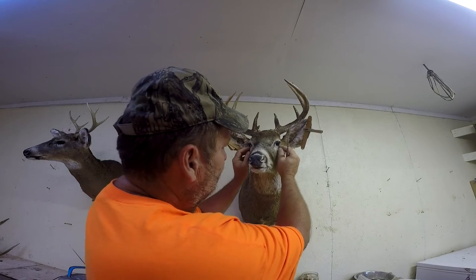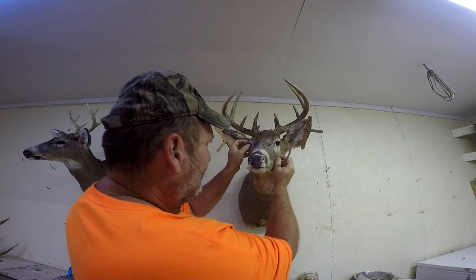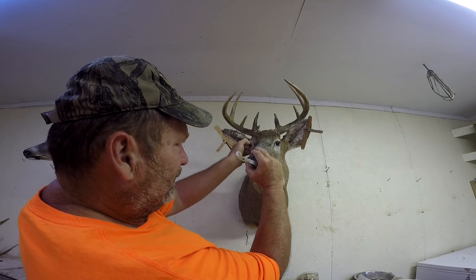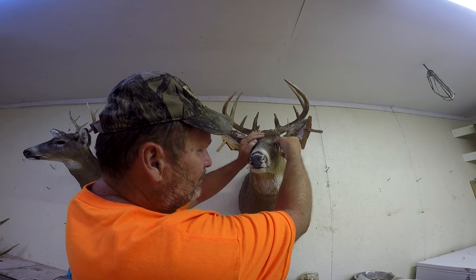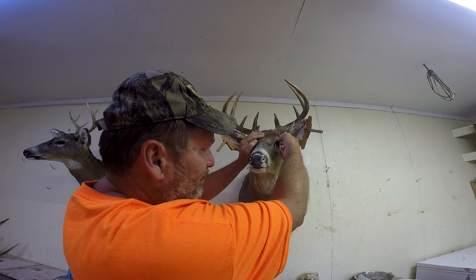On his eyes, you just go around the eye, and right there above it you take your finger down and make an eyelid. Go right across the top of the eye and it makes a perfect eyelid.